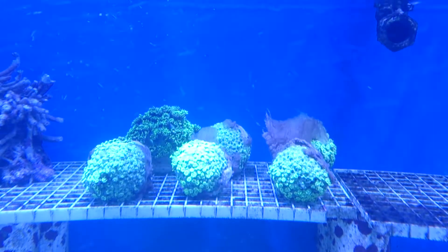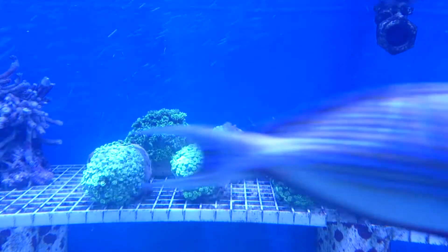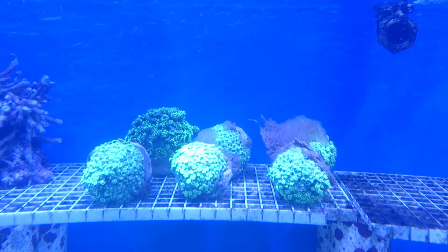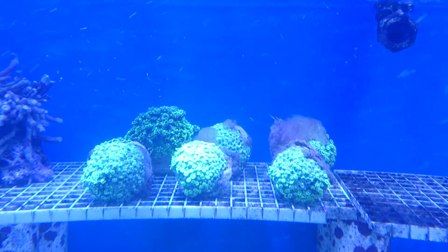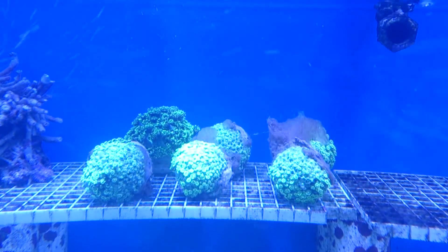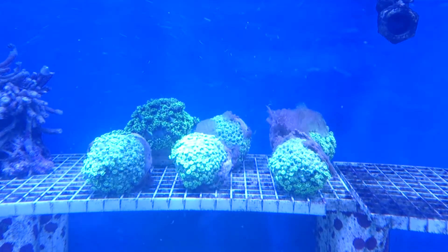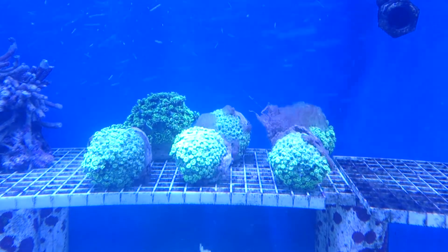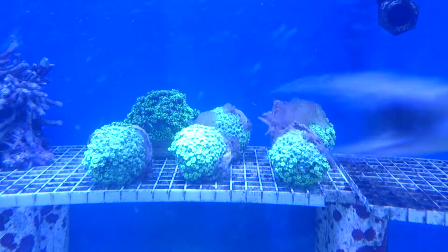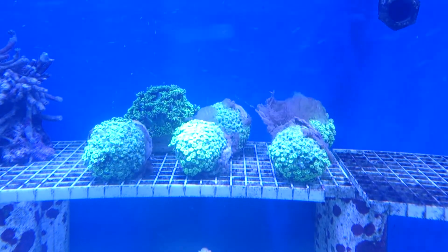Here's some Goniopora coral, Goniopora stokeyi, with a severe bacterial infection. This bacterial infection has ramped up literally overnight. Yesterday they did come in a bit average, and this bacterial infection — which is a combination of a severe bacterial infection and massive excretions of body slime — is absolutely extreme.